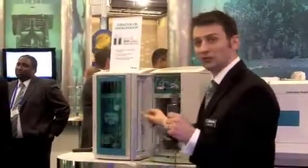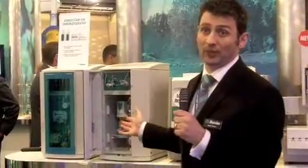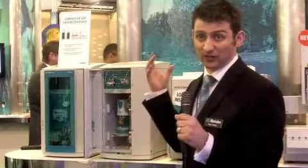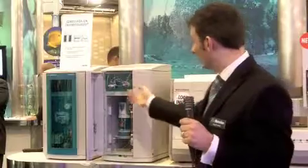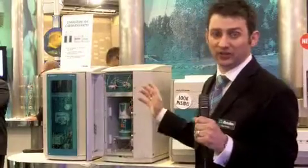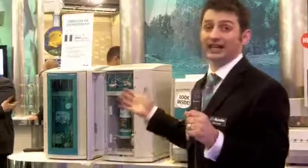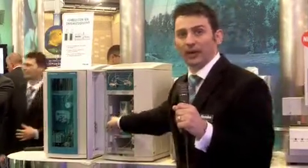On the liquid handling, we utilize the Decino technology. Anyone who knows anything about the METROM brand knows the Decino is a time-proven piece of equipment. It's a positive displacement pump — very accurate and very versatile. Using the liquid handling, we can do auto-calibrations from a single standard. We don't actually require any internal standard because all the flow and liquid dynamics are controlled by these pumps.